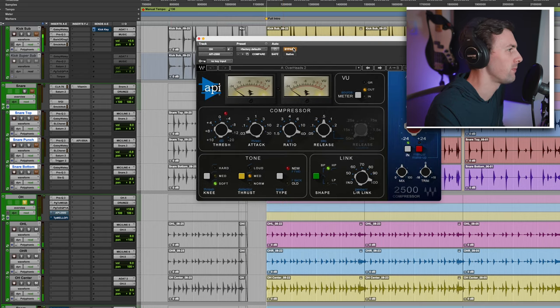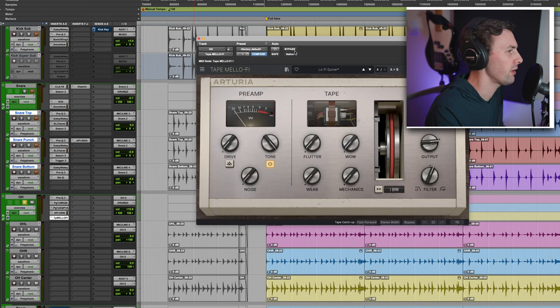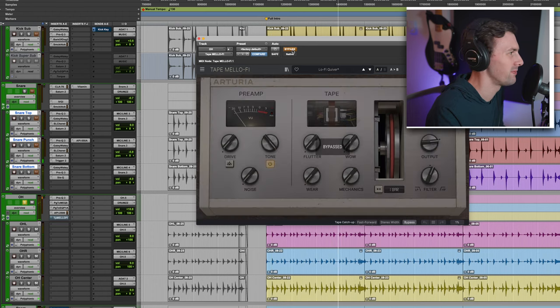API 2500 compressor — not doing that much now that I'm looking at it, but I found it necessary. Then Tape Mellow Fi by Arturia — a tape emulation I also got for free. I've been loving this recently. You can do some really cool stuff with this. This sounded fine before but a little too crispy and bright and normal, and with Tape Mellow Fi it sounds vintage, old, and cool.